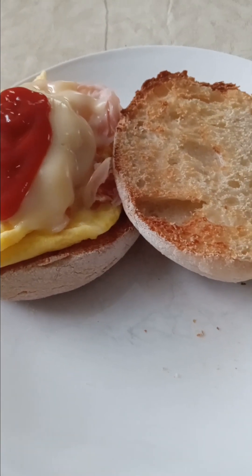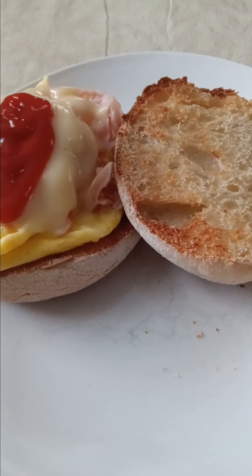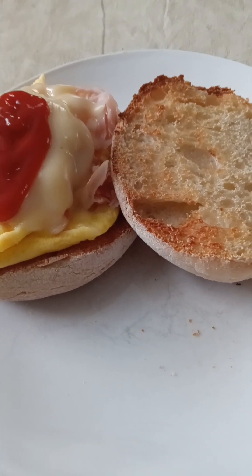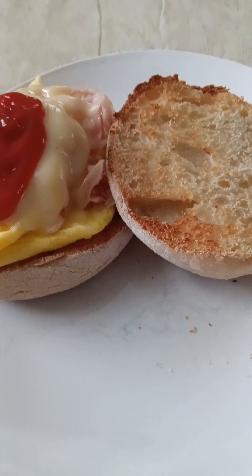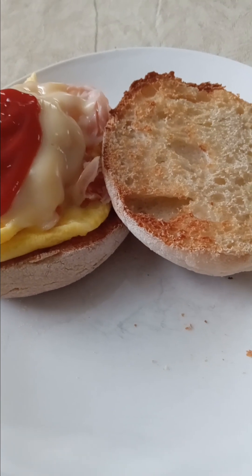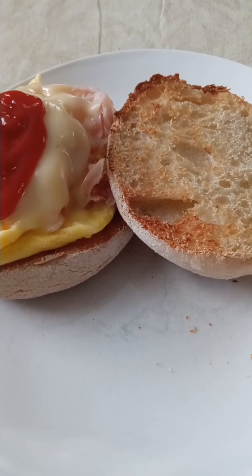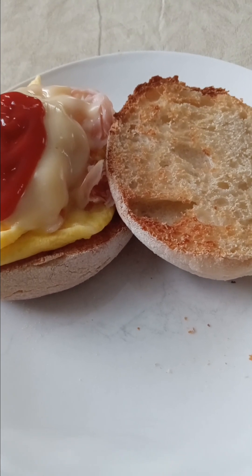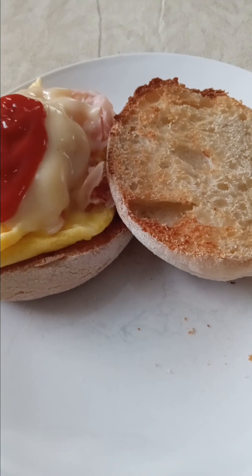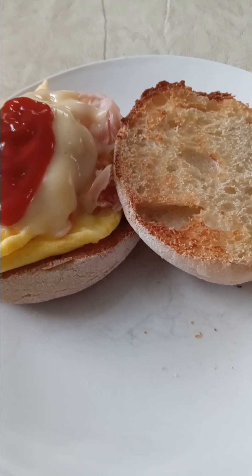I think today I got the dehydrator going. And tomorrow, or maybe today, I'm going to be canning up some more vegetable broth that's been simmering. I just want to make sure that it has enough flavor, so I'm going to let it go for a little bit longer. Those vegetable scraps really come in handy. I love having broth on hand — it's good for anything, any time of year.